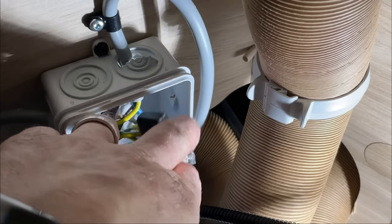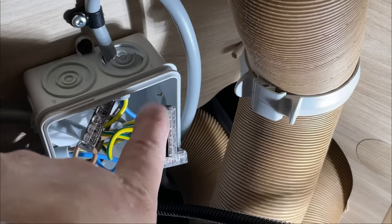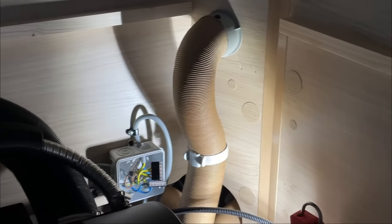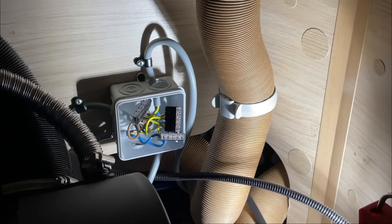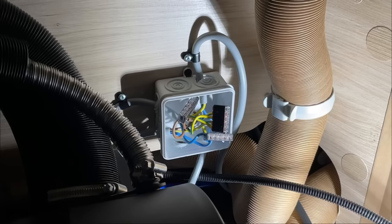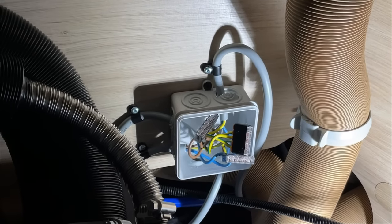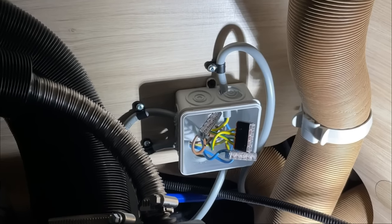Über die Wagoklemmen machen wir auch immer noch einmal ein Isolierband drumherum. Warum machen wir das? Ganz einfach: Damit bei der Wagoklemme durch die Erschütterung sich kein Kabel lösen kann. Man hat schon Pferde kotzen sehen – wenn sich das Kabel löst, verursacht das drin wieder irgendein Fehler. Also einmal einen Streifen Isolierband drumherum, und dann passt es – dann ist es sicher und da kann nichts mehr passieren.